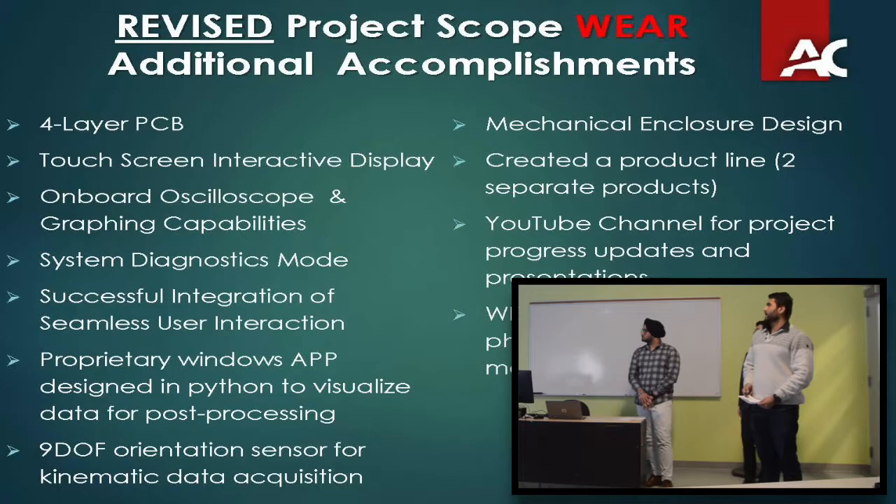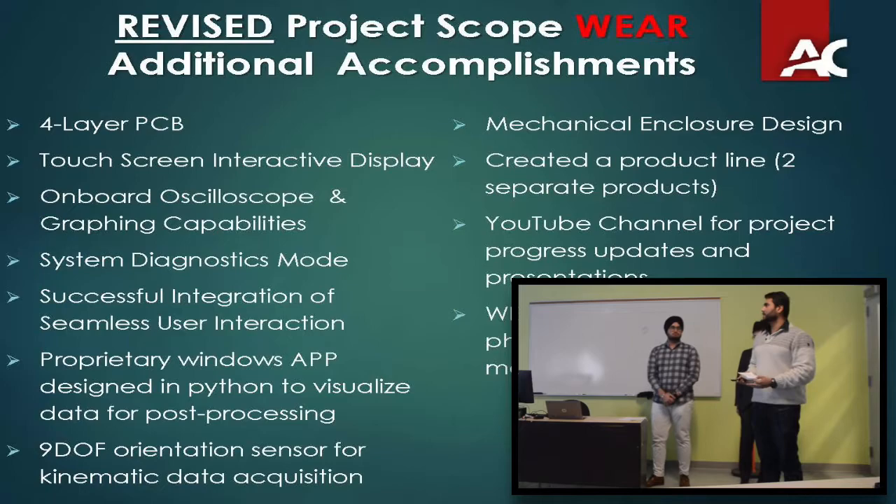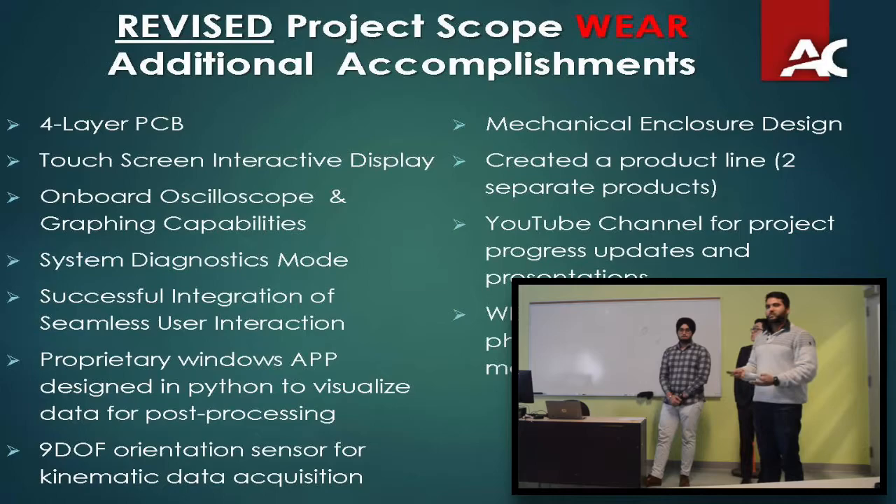We've also incorporated a 9-degree-of-freedom orientation sensor, which is not part of the original scope but is a requirement for the AWARE system to function in the end. The mechanical enclosure design has also been accomplished as a dependent deliverable. We created a product line — the original approach did not include a screen but needed an RGB status indicator. Since we don't fully know how users will use the device, incorporating a touchscreen lets us create buttons on the fly. We also created 3D videos and photography renders for marketing.